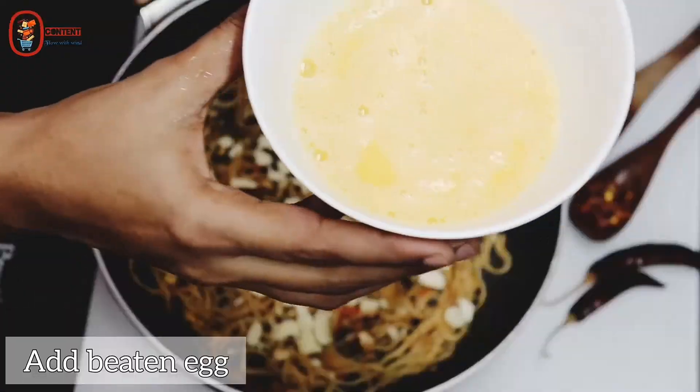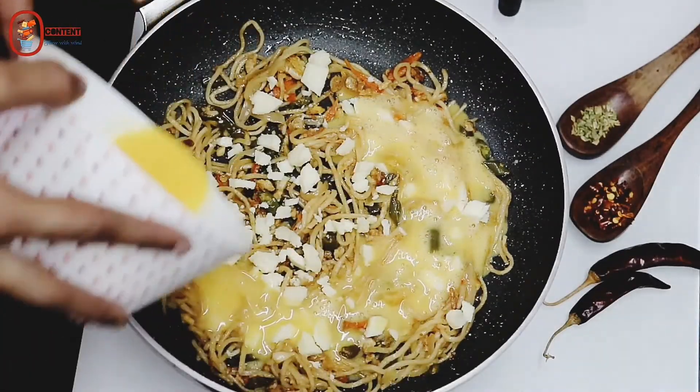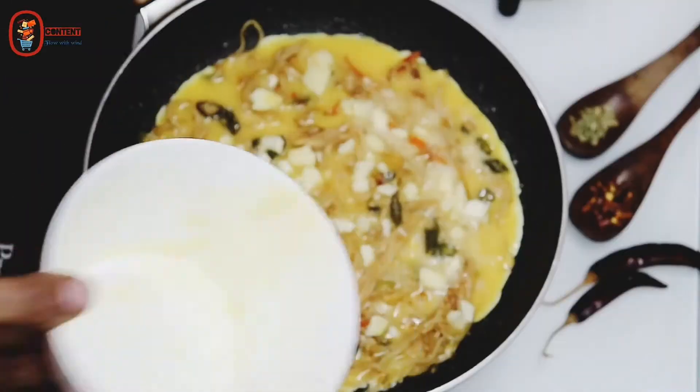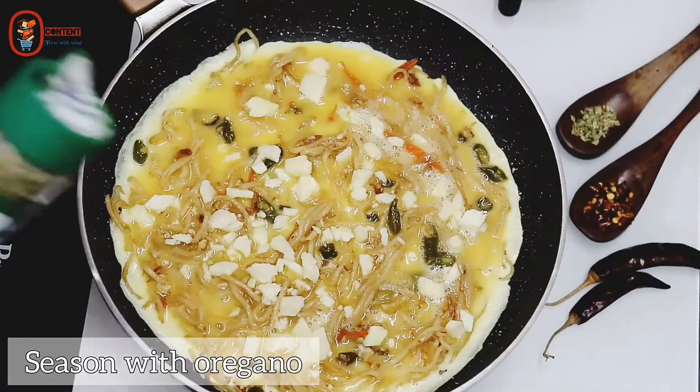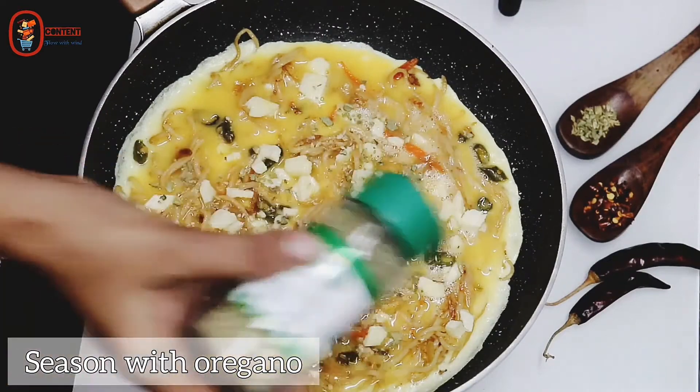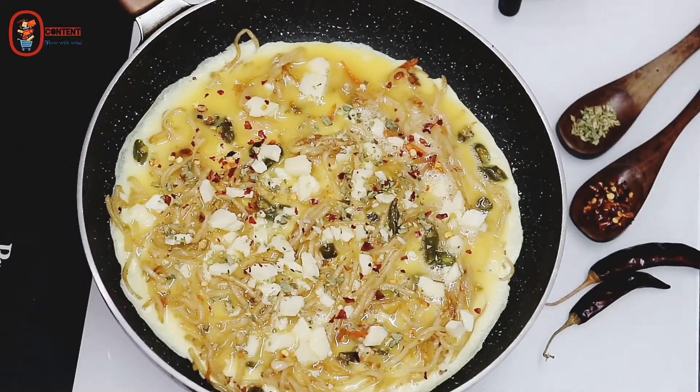Spread the eggs in a bowl. I will add some red chili flakes. I will crush the pepper.